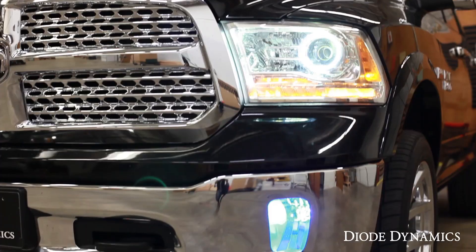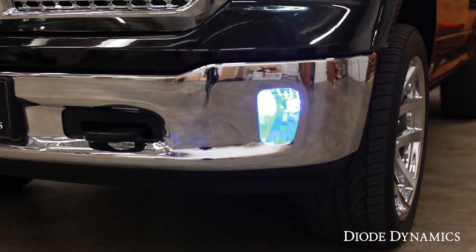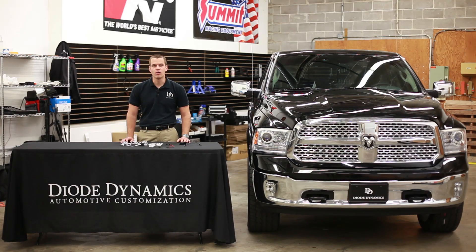Hi, Paul with Diode Dynamics, and today we're looking at the installation process for our RGB fog light or DRL kit. The whole installation is quite simple because everything is plug and play. Let's take a look at how everything wires up right on the table first.